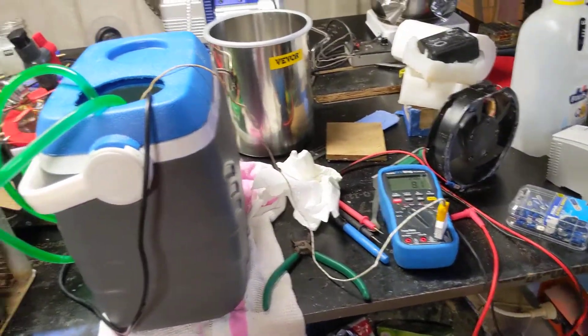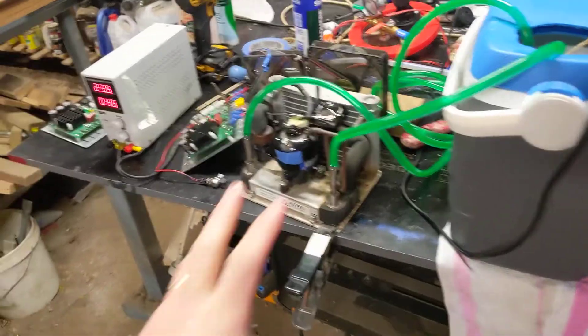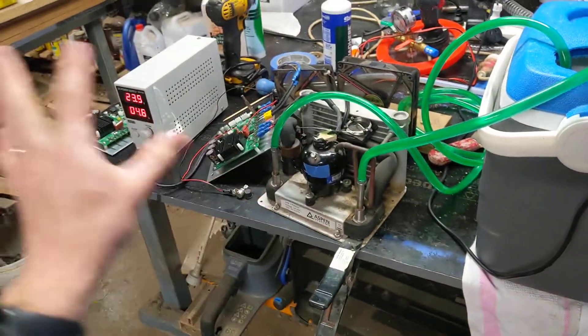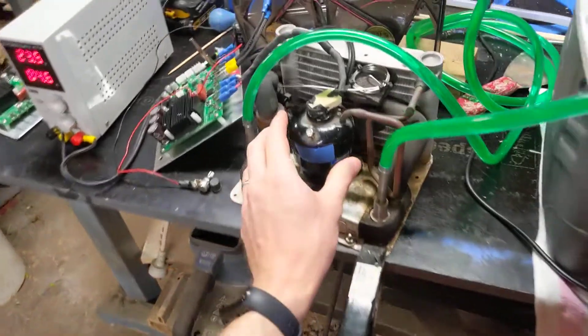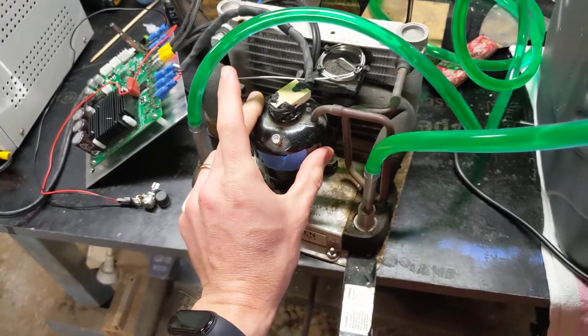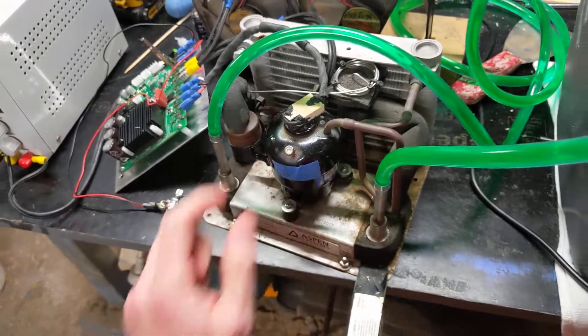I'm just going to keep an eye on this for a while, see how low it gets, see if anything fails. These are a bit fiddly, but I seem to have found a combination of settings and specific units that gets it up and running. These run real hot — according to the data sheet they can run up to 100 degrees. This one's at about 60 at the moment.